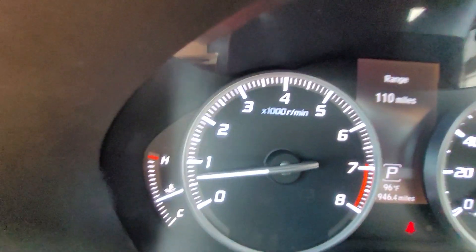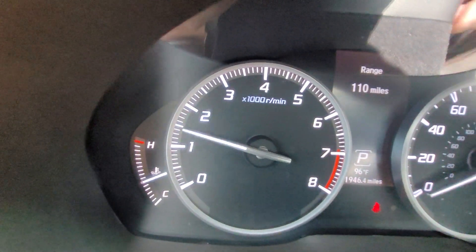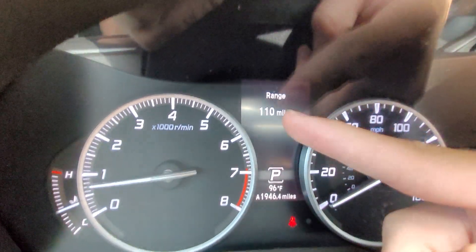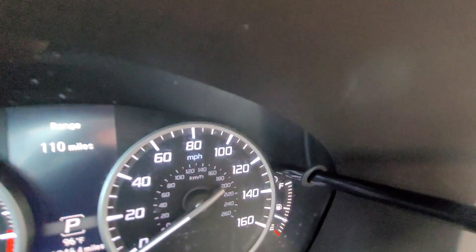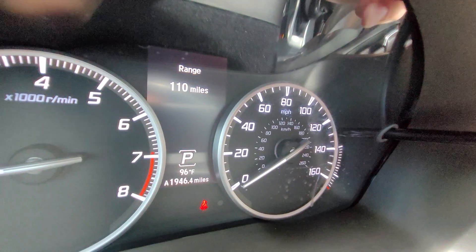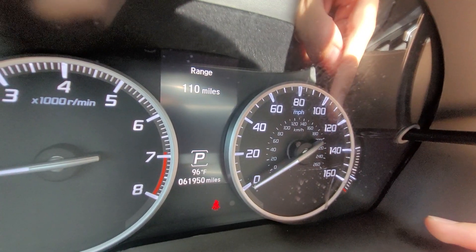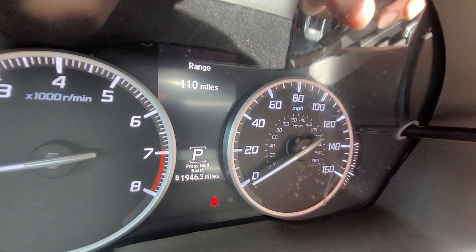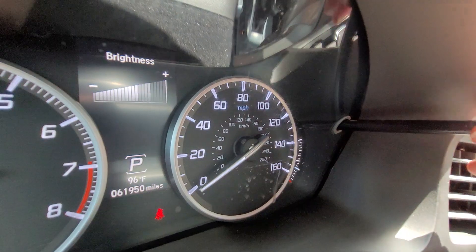Looking off to the left you have your engine temperature, and here you have a tachometer. Up at the top in the middle there's a customizable screen. Off to the right you have your speedometer with kilometers in the middle and a fuel gauge. There's also a long stick coming out of the plastic — if you push it inwards you can switch between the tripometer and the odometer at the bottom, and if you hold it you can reset the tripometer. If you twist it, it adjusts the brightness for the gauge cluster screen — twist right to brighten, twist left to dim.